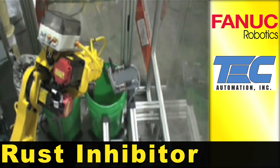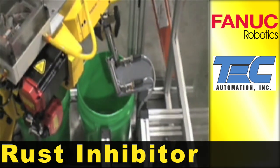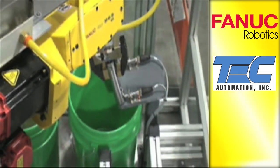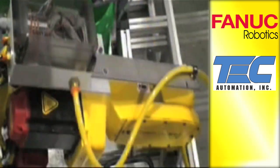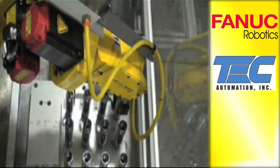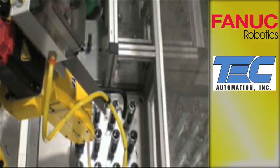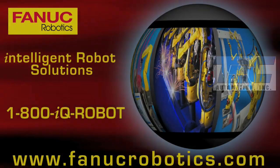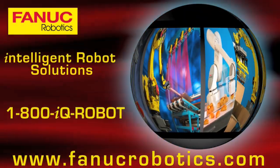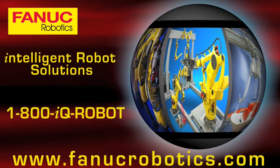The part is dipped into a rust inhibitor and then allowed to dry.